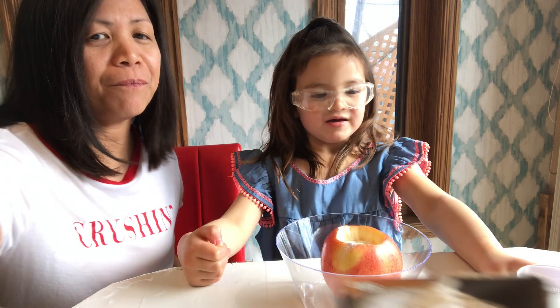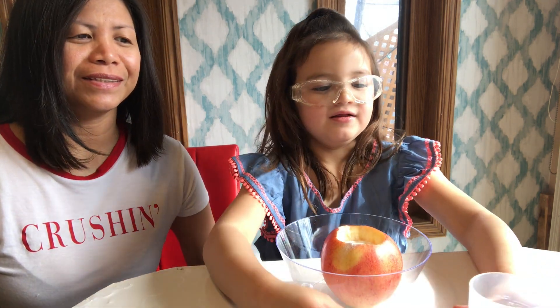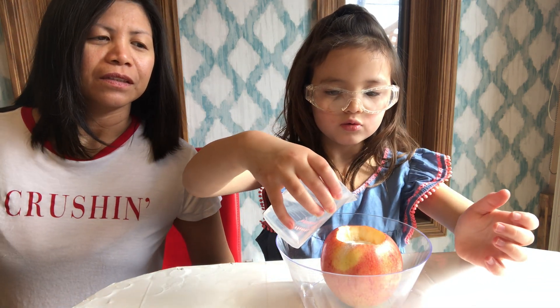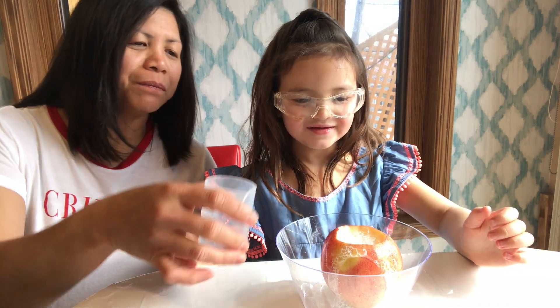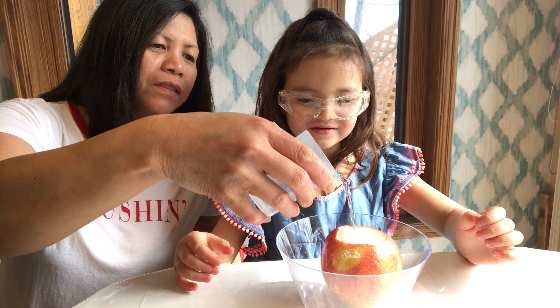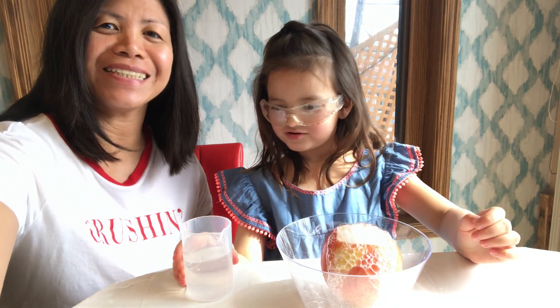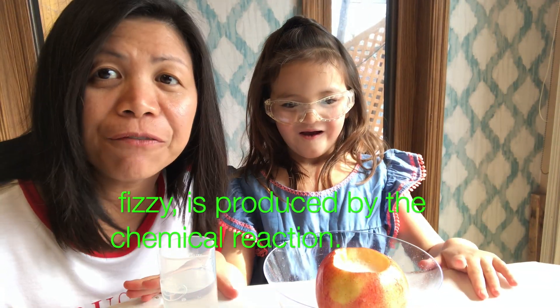And step three: put the vinegar in the apple. I will be very gentle. Guys, see how the apple becomes a volcano! Look at that guys — did you see it? I can hear the fizzing noise.